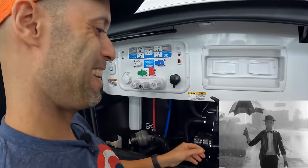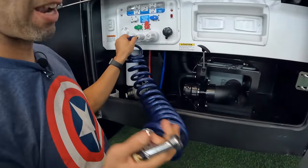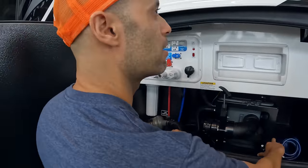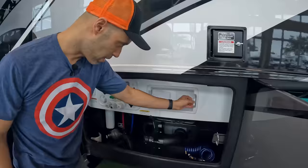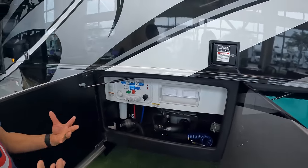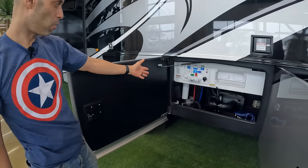You also have a quick-connect for the outside shower — a spray type, which is actually preferred for washing dogs. And they give you a little accessory holder for paper towels. You also have more low point drains as well as whole house filtration.